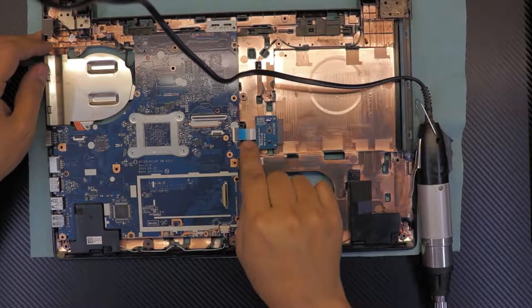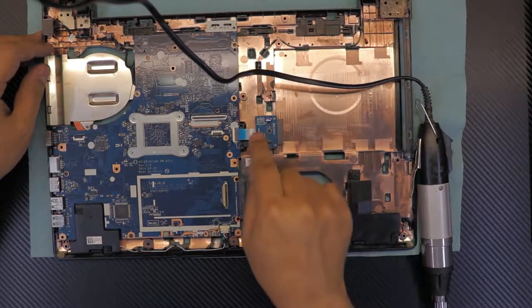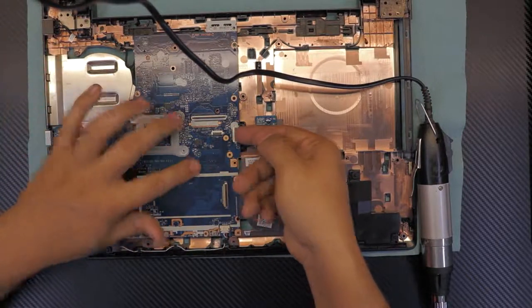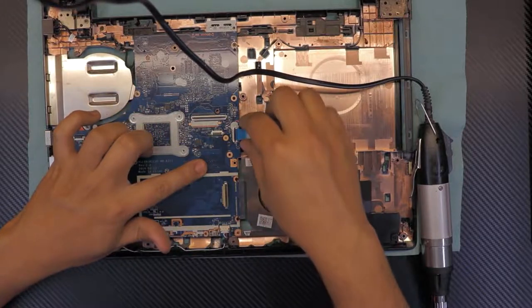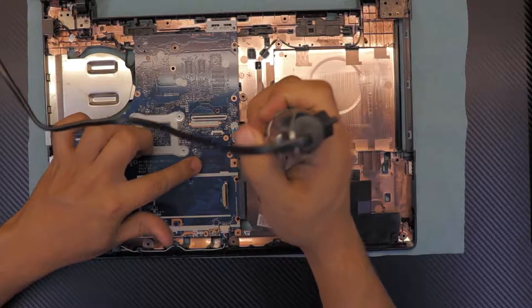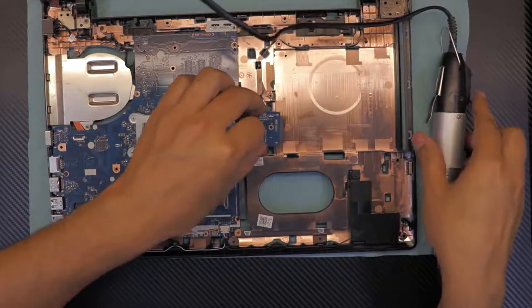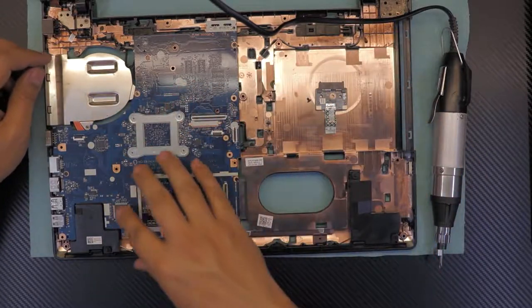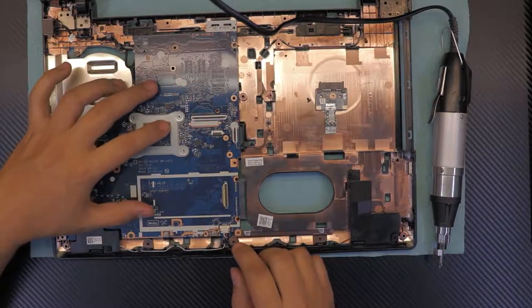Next, unhook the adapter for the CD-ROM — it's a riser-type adapter. Unhook it and remove the ribbon cable. To remove the adapter entirely, there's one screw in the middle.